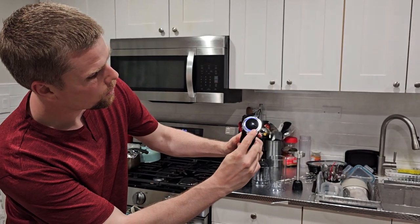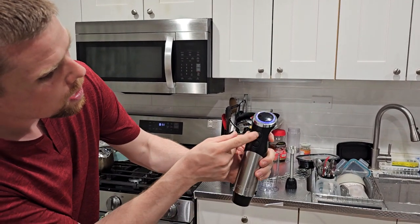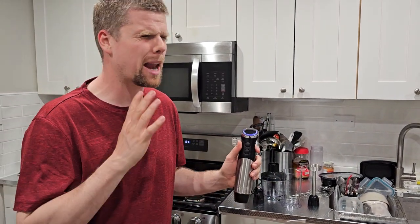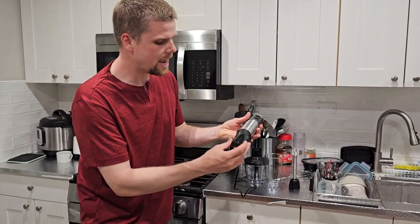Take a look at the dial here in the front. You've got all of these speed settings that you can go through. You've got a power mode and even a turbo mode. It feels super powerful in my hand. Let me show you around a couple of the attachments.